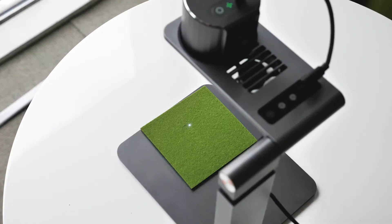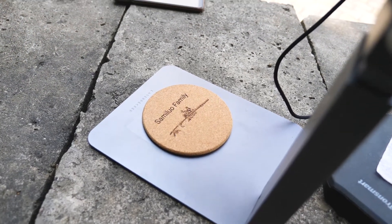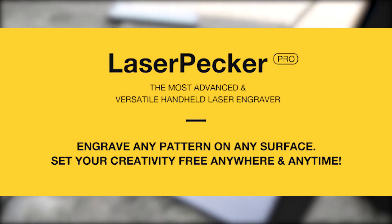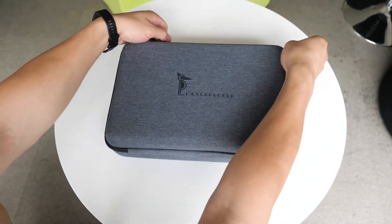Just for the record, I haven't tested on many materials yet, so I cannot tell you if the slogan they claimed on the crowdfunding page — 'engrave any pattern on any surface' — is true or not. Anyway, a full video will come out on the Geekband channel, so stay tuned for that.